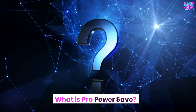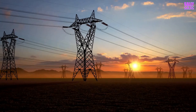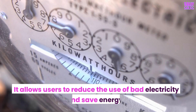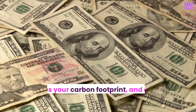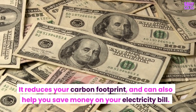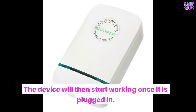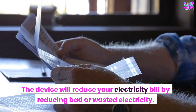What is ProPowerSave? This small device acts as an energy saver, helping people to reduce their electricity usage. It is based on a simple principle — it allows users to reduce the use of bad electricity and save energy. It reduces your carbon footprint and can also help you save money on your electricity bill. The adapter and power cord are plugged into the wall socket, and the device starts working once plugged in, reducing your electricity bill by eliminating bad or wasted electricity.